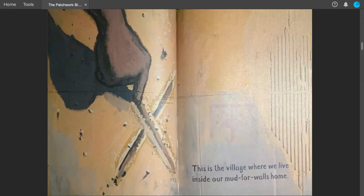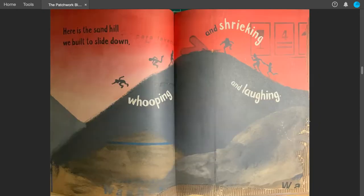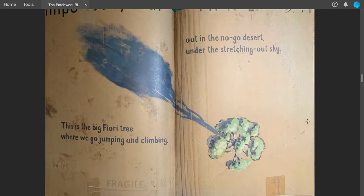This is the village where we live, inside our mud-for-walls home. These are my crazy brothers. And this is our fed-up mum. Here is the sand hill we built to slide down, whooping and laughing and shrieking. This is the big fiore tree where we go jumping and climbing, out in the no-go desert, under the stretching-out sky.